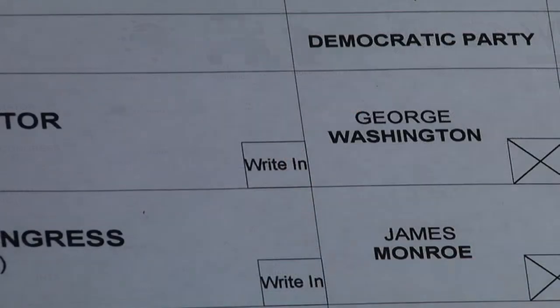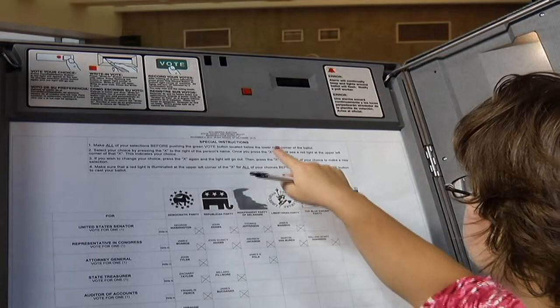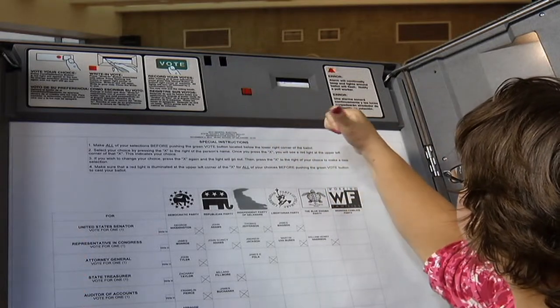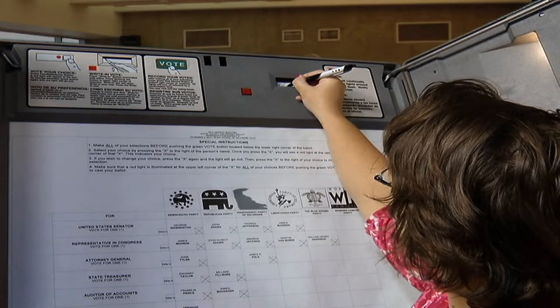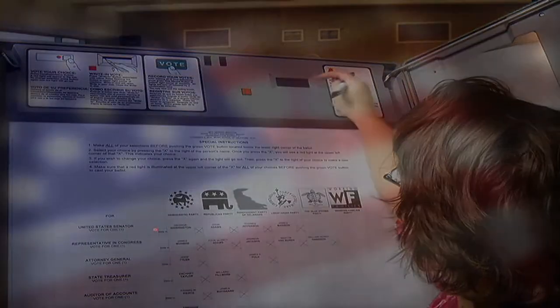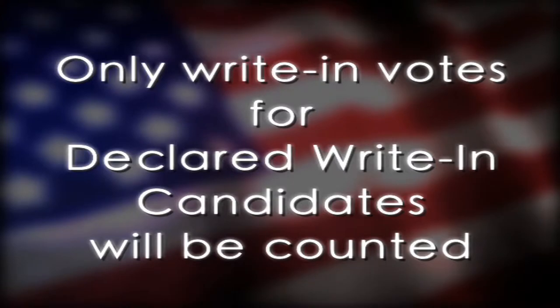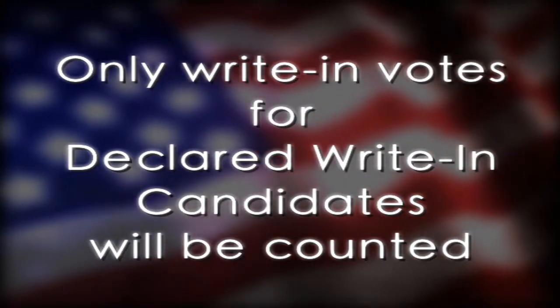To write in a candidate, press the Write In button on the ballot, then press the red blinking light at the top of the machine. The black shutter next to that button will open. Write in the candidate's name on the paper tape. When you're finished, close the shutter manually. Remember, only write-in votes for declared write-in candidates will be counted. A list of declared write-in candidates will be posted in the polling place.